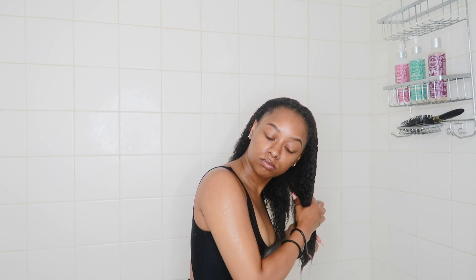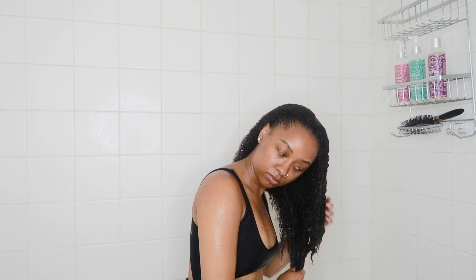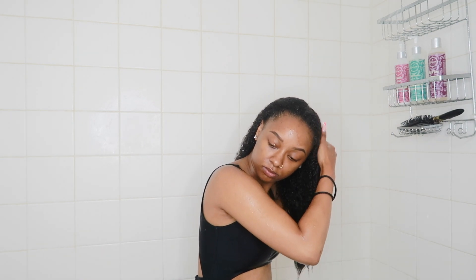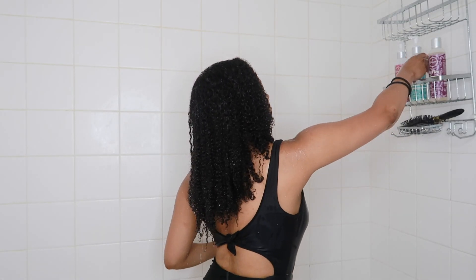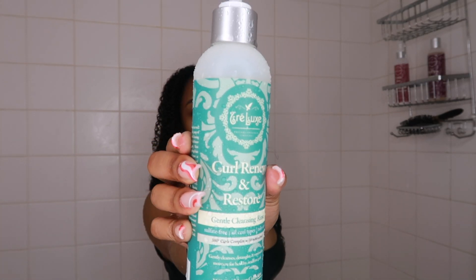First I go ahead and get my hair soaking wet. I let the water soak through it to make sure it is thoroughly drenched and full of water. I need my hair to be soaking wet because my hair only thrives with water — it has no choice but to.